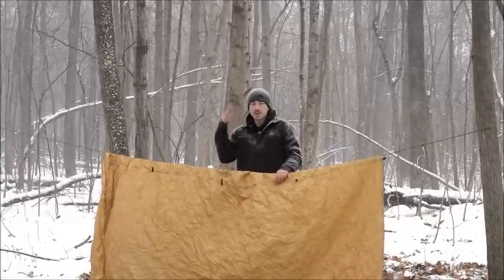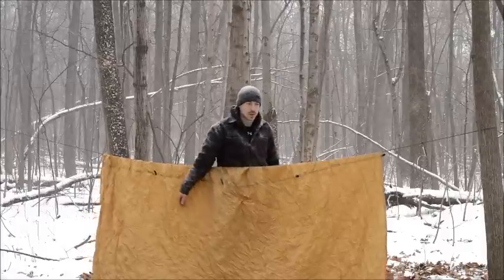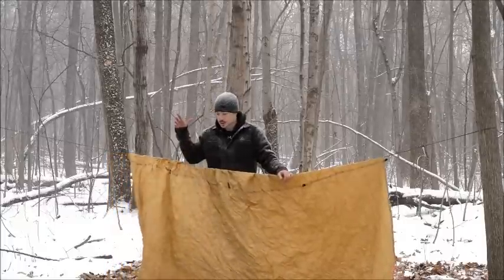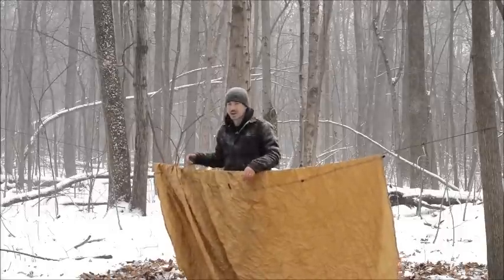I've got the wind coming up my back, almost on a diagonal. Normally I like to set the tarp up parallel to the wind, and that's true, but just for today I'm not spending the night, and I really want to get out of the snow — half the reason being my camera is out in the snow. So I'm going to set it up this way today.